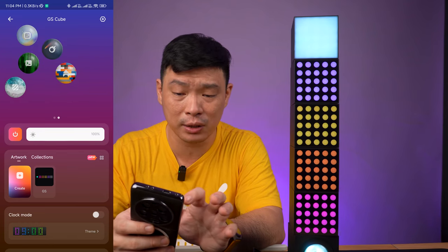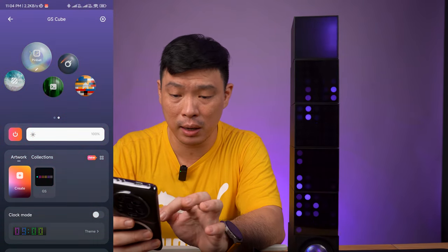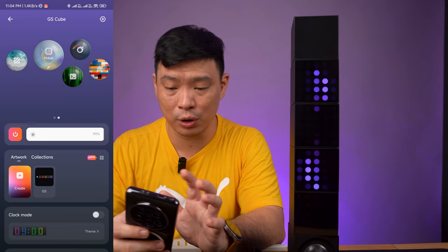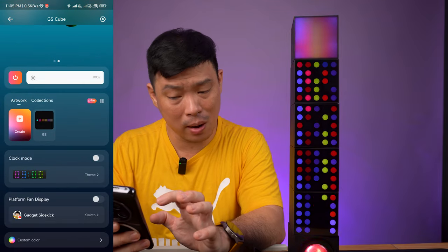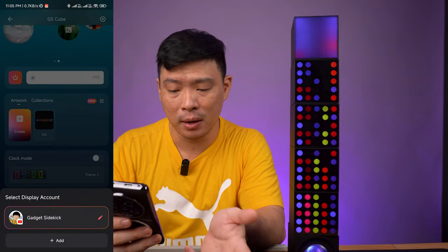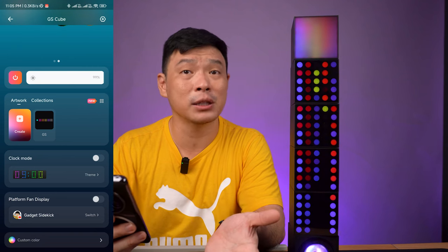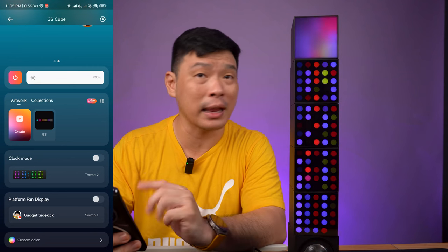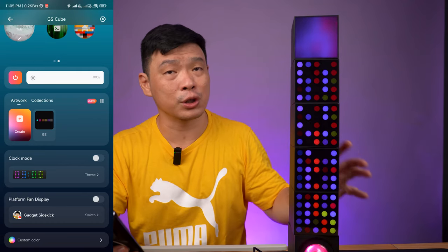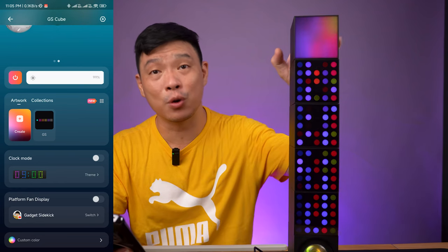You can also customize things like building blocks and change the color and brightness depending on your taste. I would probably prefer it to be on the clock mode or on my personal display mode for my channel. It depends on your taste — anything goes here. It's really perfect for your table, especially your gaming computer table. It's definitely a good add-on.